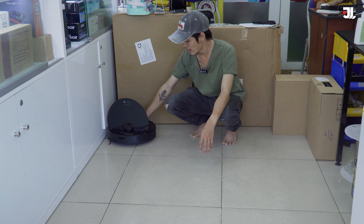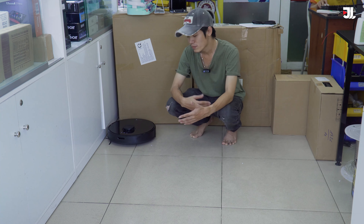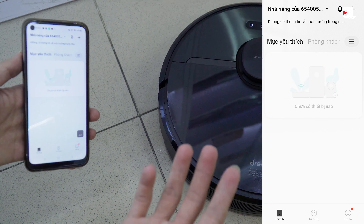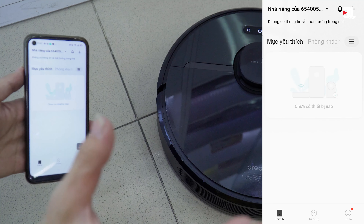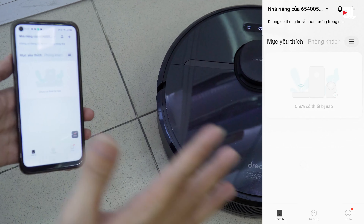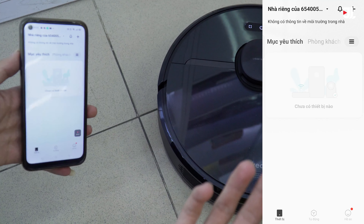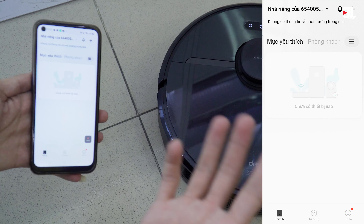One robot vacuum at this price point is very competitive. However, the quality of the work is very good. To connect via the MiHome app, you will need to download the MiHome app. Basically, we will download the MiHome app and use it to add the new D9 Pro device.